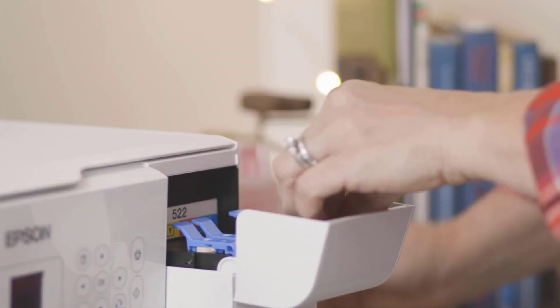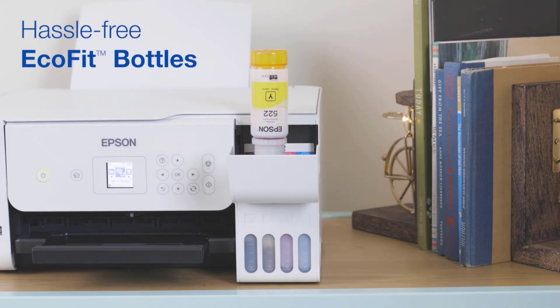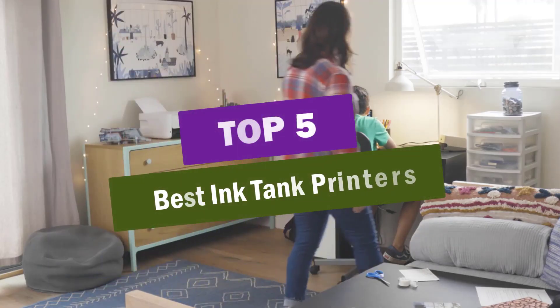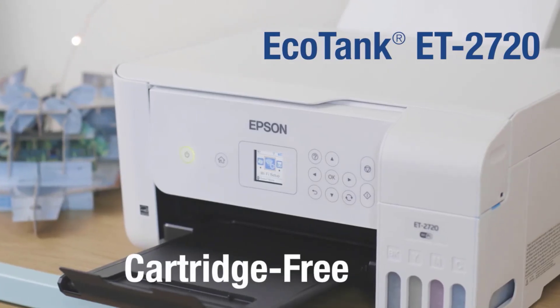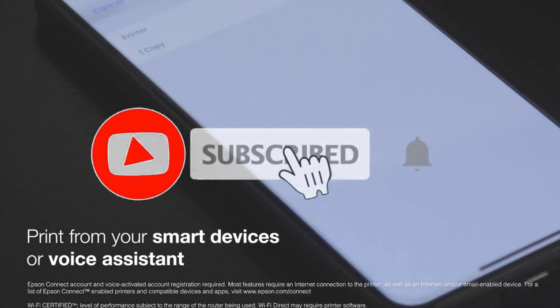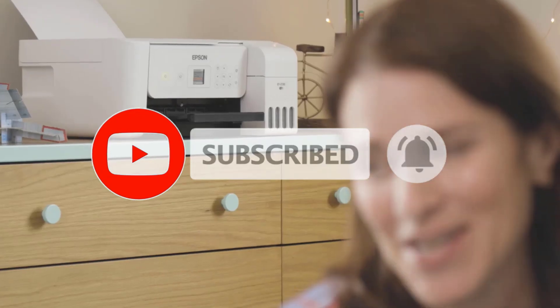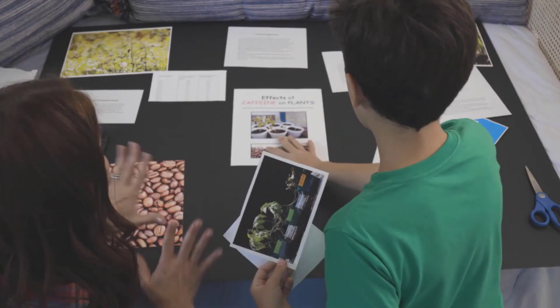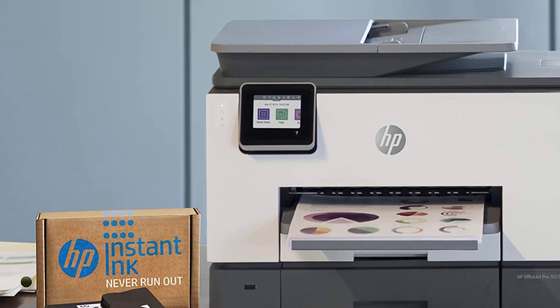Hi guys, are you looking for the best ink tank printers? You are in the right place. In this video, I'm going to review the top 5 best ink tank printers on Amazon. I have selected all these ink tank printers based on research, reviews, orders, and ratings. I've included all these products' links in the description below. Okay, so let's get started with today's video.